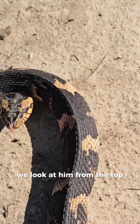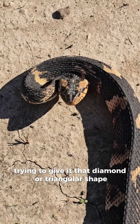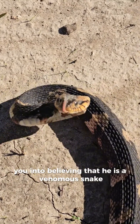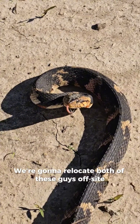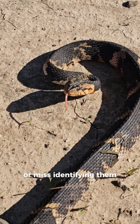But as you can see, if you look at him from the top, he is kind of flattening out his head, trying to give it that diamond or triangular shape. He is actually trying to trick you into believing that he is a venomous snake so that you'll leave him alone. We're going to relocate both of these guys off-site so nobody has to worry about identifying or misidentifying them.